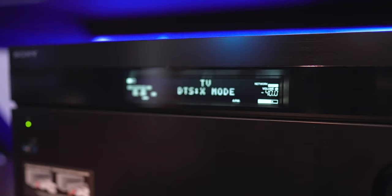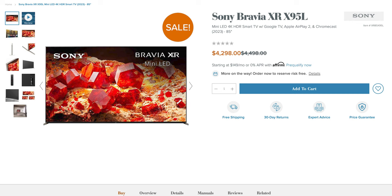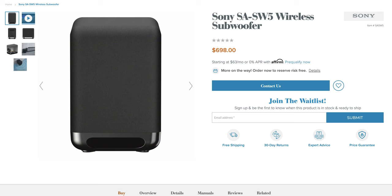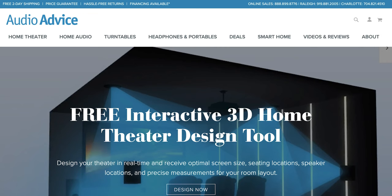The only downside to having an AVR over a soundbar, depending on your outlook, is that setup is a little more complicated. You've got more wires to deal with, and if you've got more speakers it'll definitely take up more space in your room. But there's no denying an AVR with speakers sounds better than a soundbar. At the time of this video, the Sony 85X95L is selling for $4,300. The HT-A7000 soundbar is $1,400. The SW5 subwoofer is $700. The RS5 wireless surrounds are $600. And the STR-AZ7000ES receiver is $3,300. All of these are available at our channel partner, Audio Advice. You can find links down below in the video description if you want to pick anything up.